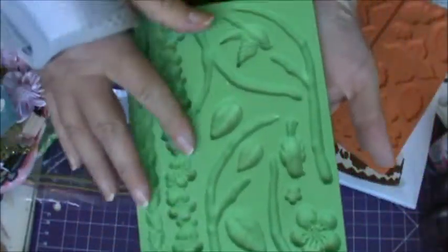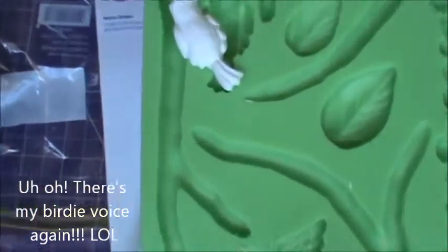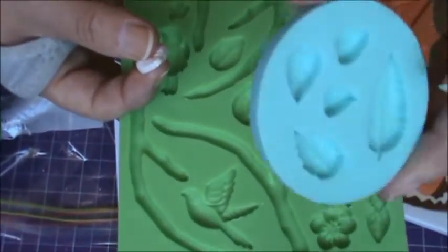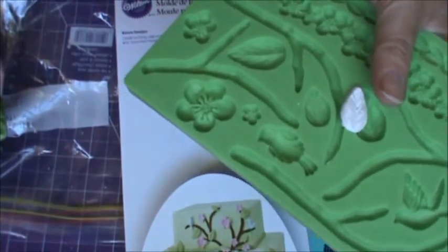Look at this one with the branches and the flowers and the leaves and the birdies. Is that not gorgeous? Can't you think of a thousand possibilities? They're gorgeous. What I love about the leaves is that they're not deeply recessed. I find these are quite thick — they go in quite deep, especially the tiny ones here. But these are nice and shallow, and look at this — they lay flat.